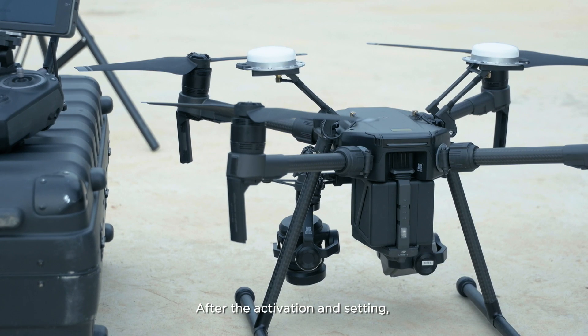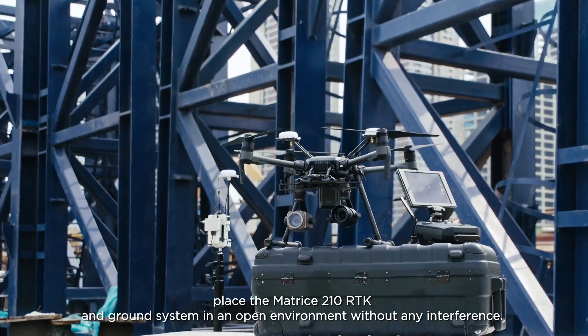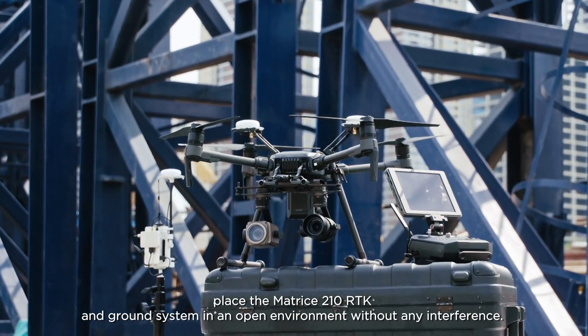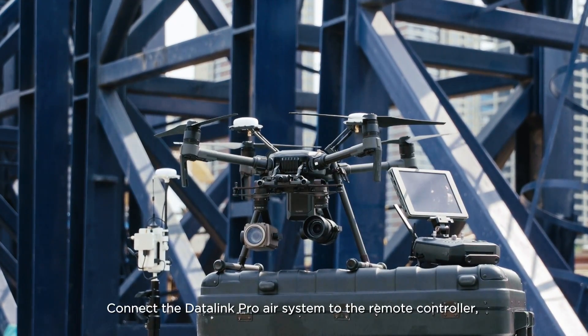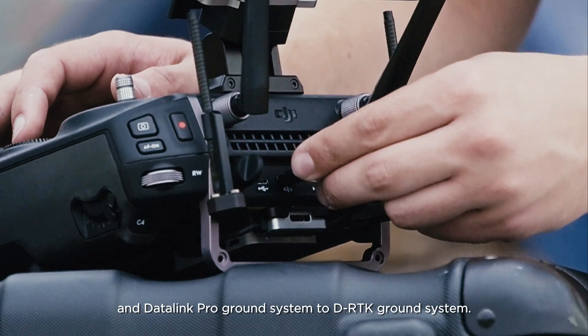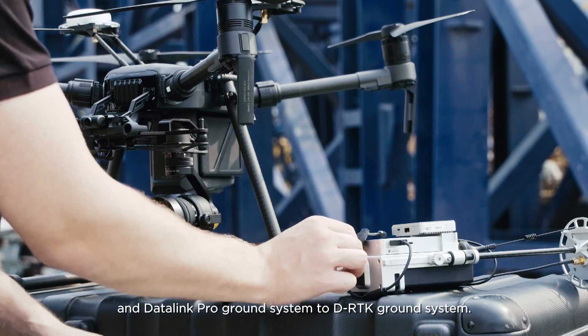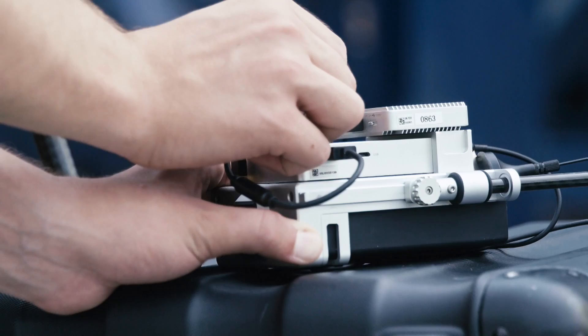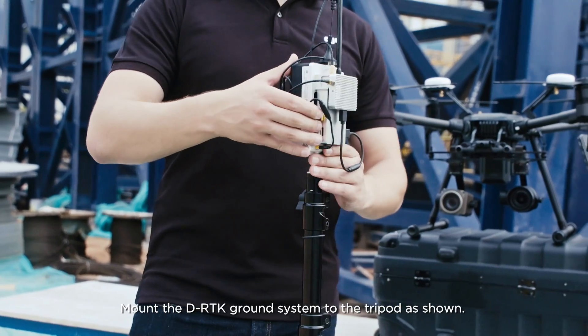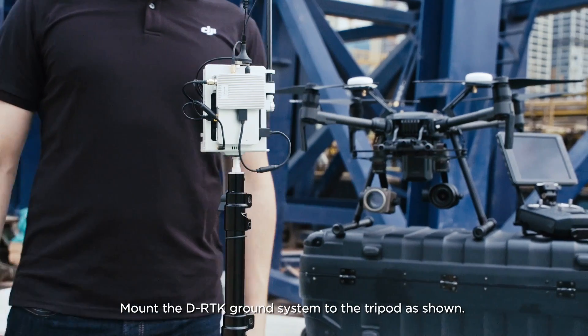After the activation and setting, place the Matrice 210 RTK and ground system in an open environment without any interference. Connect the Datalink Pro air system to the remote controller and the Datalink Pro ground system to the D-RTK ground system. Mount the D-RTK ground system to the tripod as shown.